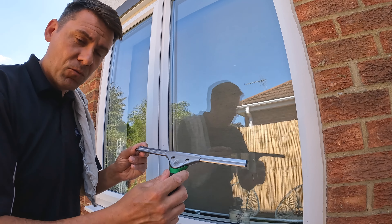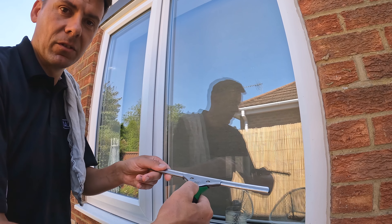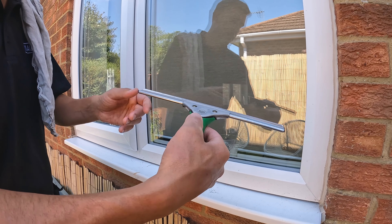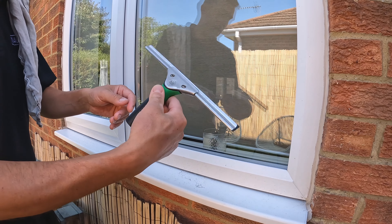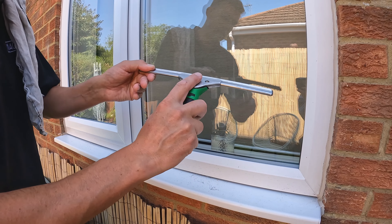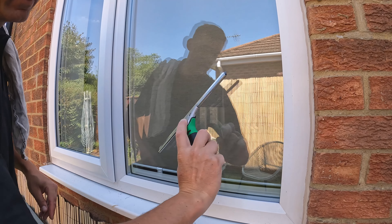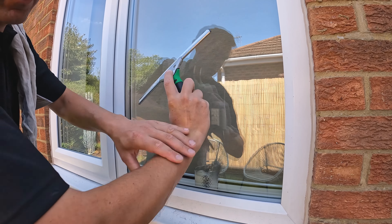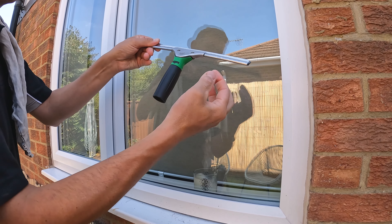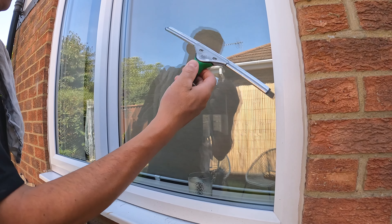Something I think is really important and often gets underestimated is the way you grip the squeegee handle. It's really important to put your thumb on top, your first finger underneath, and to allow the other fingers to let it pivot around the window. A lot of people hold it with their first finger on top, and what that means is there's a lot more strain through your wrist and your elbow. If you hold it with your thumb on top, you're getting a pivot through your first finger and thumb.